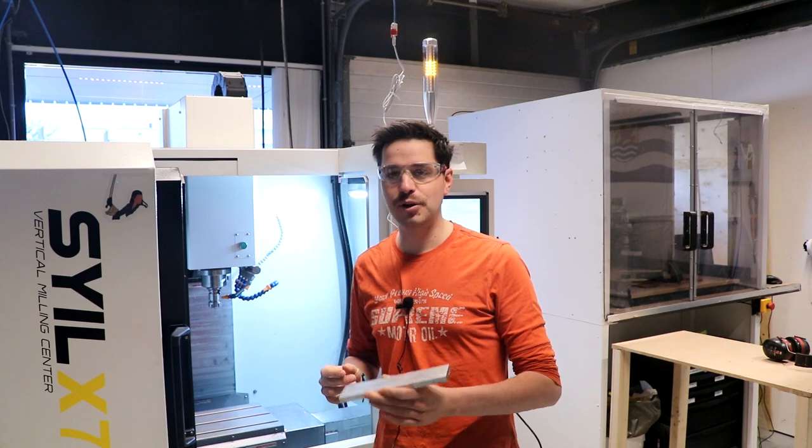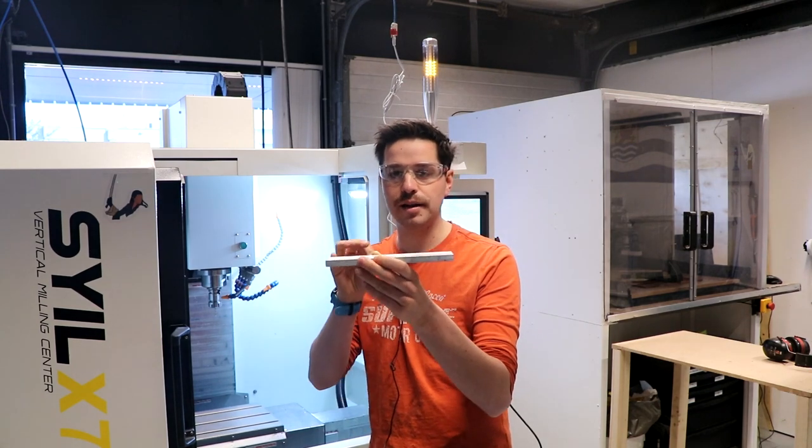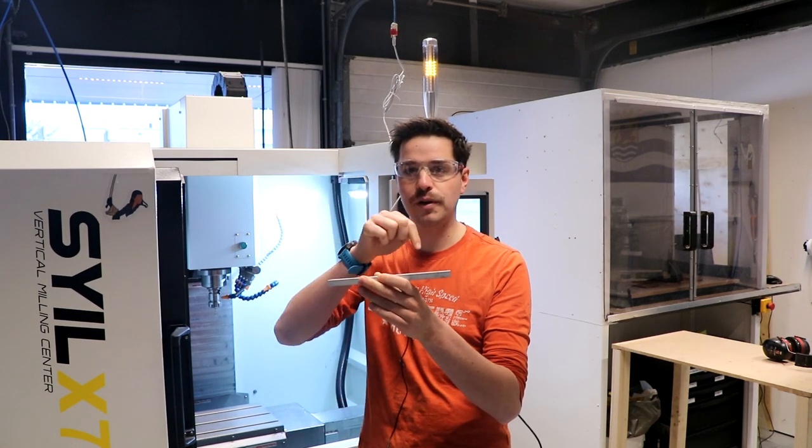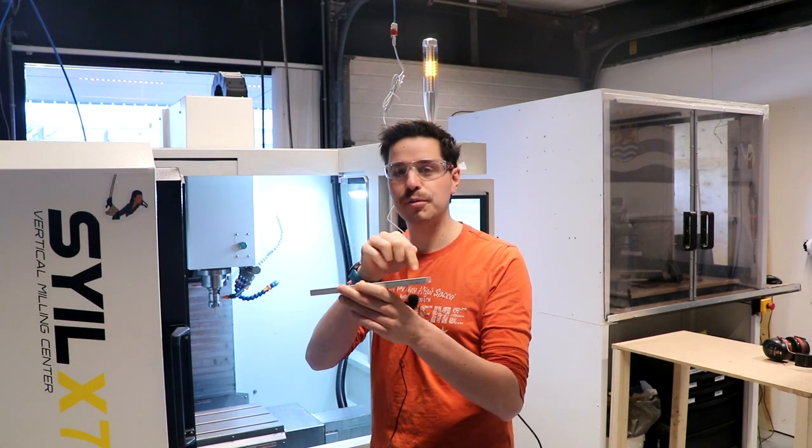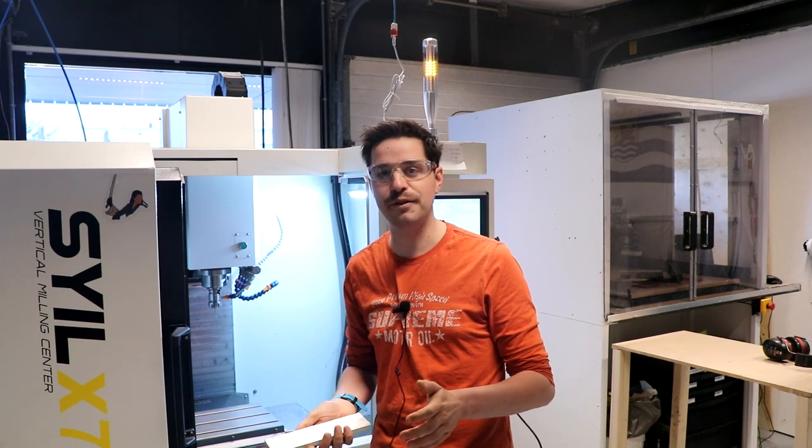We're gonna make my tie from a solid block of aluminium. If you're not familiar with CNC machining, you need to hold the material in a certain way. So we're gonna make a fixture first, bolt on the material for our bow tie, then remove enough material until we're left with a finish result that we can hand-finish.